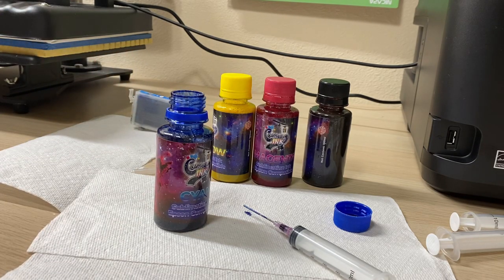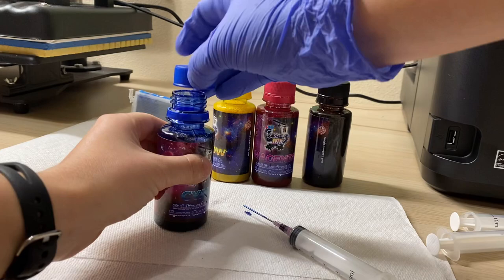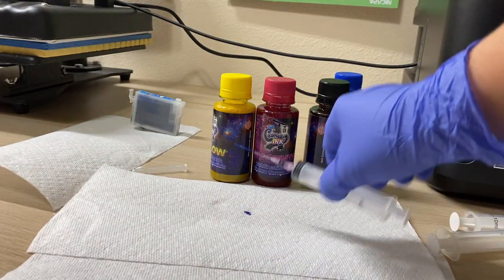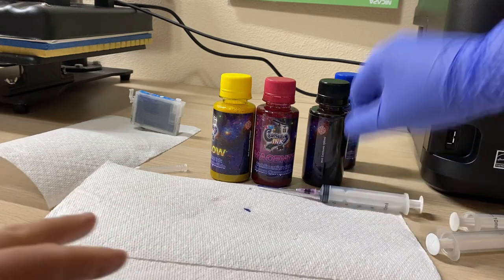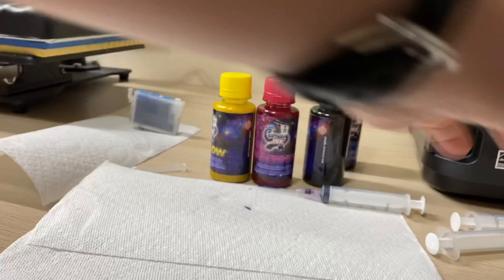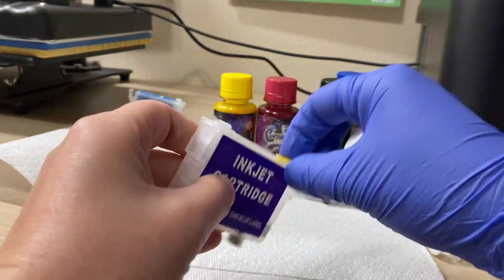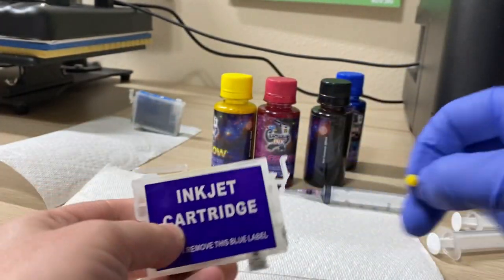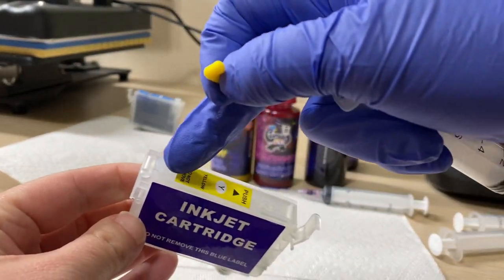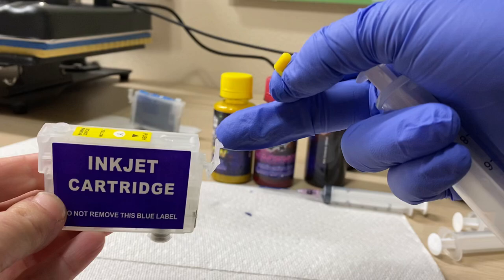I'm going to repeat this process for all colors and I'll have separate syringes for each color. Again, you want to remove the cap from the clip part — this is the clip part. Do not remove the cap from the clip end yet; just remove the one that's closest to the clip — that's where you fill the ink.